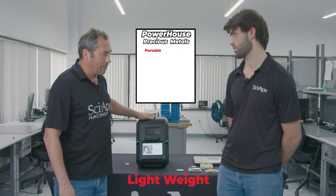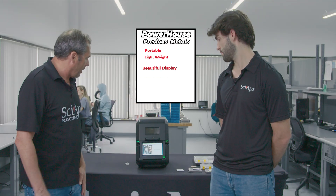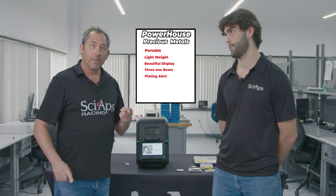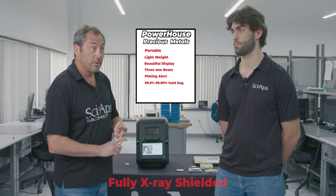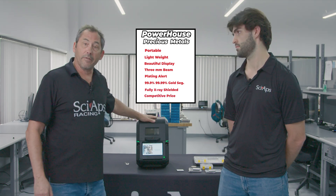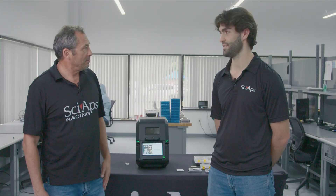So, portable system — weighs about 10 pounds, very light, very portable. Beautiful display. It's got the three millimeter beam collimated down, plating alert, three nines and four nines gold segregation, and fully x-ray shielded — so fully safe. All at a very competitive price to the other systems on the market. Good job buddy. Thanks. Excellent work.